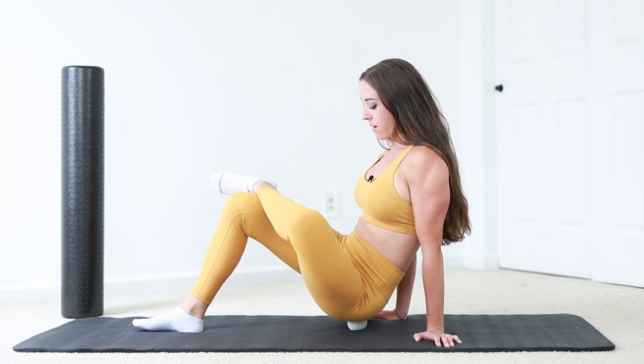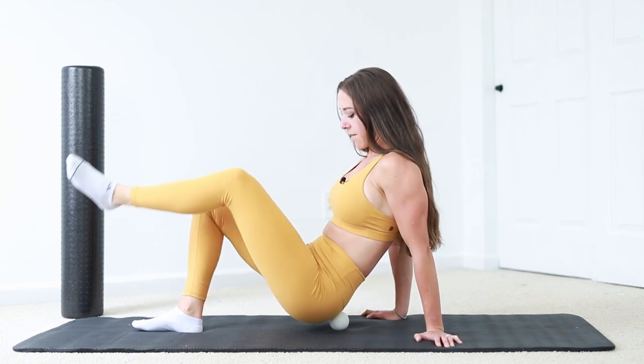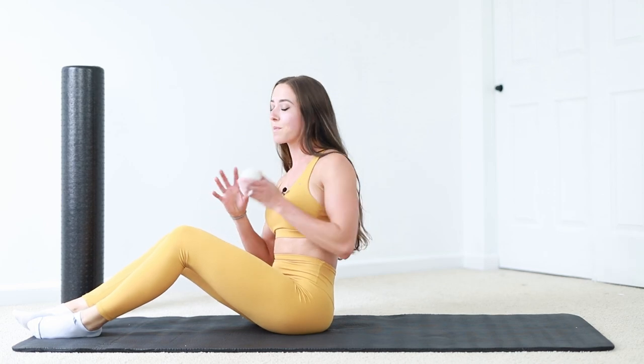So before squatting, I would do this to just get everything loosened up. That's step number one.